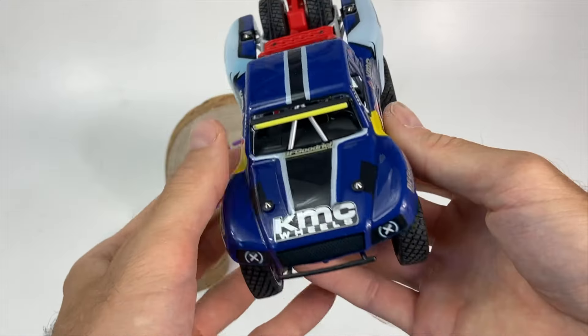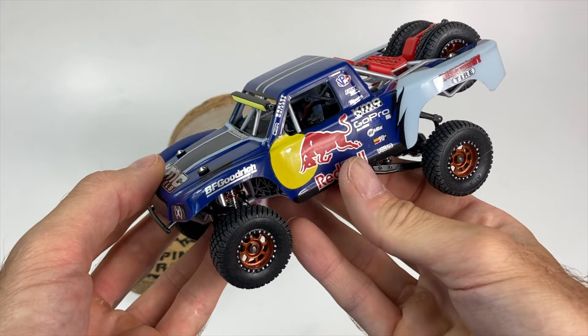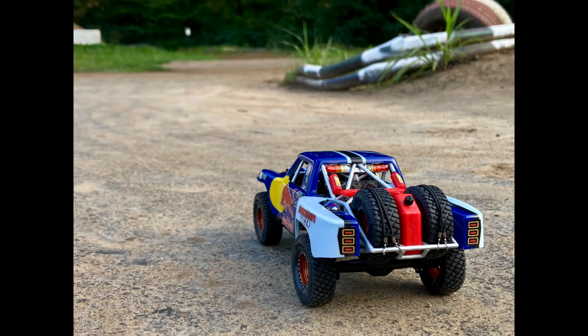Voilà ce sera tout pour le X02 — j'espère que cette vidéo vous a plu. N'hésitez pas à poster vos questions et vos retours dans les commentaires, et je vous dis à très bientôt dans une nouvelle vidéo avec l'essai sur le terrain de cette petite bête de course. À bientôt !